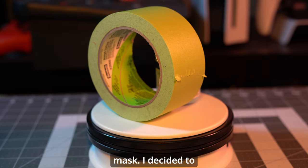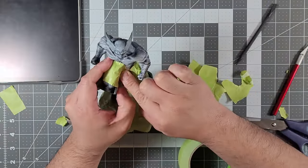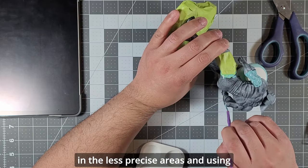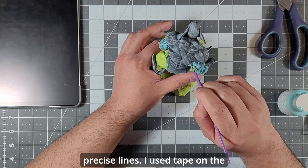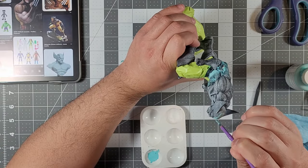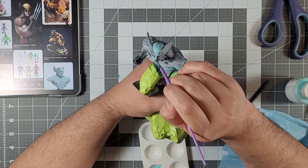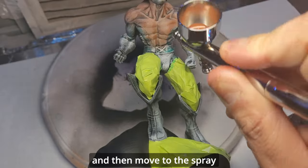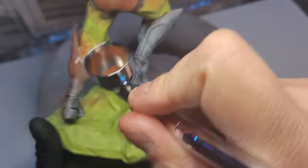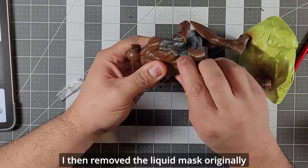Painters tape and a liquid mask. I decided to paint the brown areas first — starting with boots, chest, back, gloves, and his butt. Originally I was going to mask everything with tape, but I got lazy and decided to only use it in the less precise areas, using liquid mask where I needed a precise line. I used tape on the rock base and the bottom half of his legs. For everything else I used liquid mask, then moved to the spray booth and started blasting.